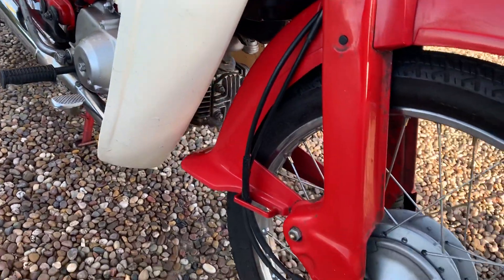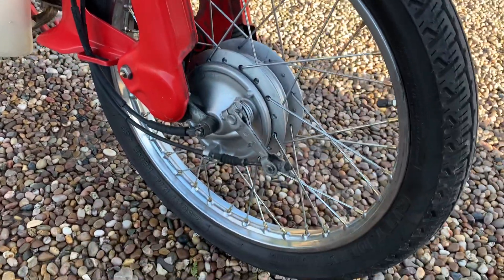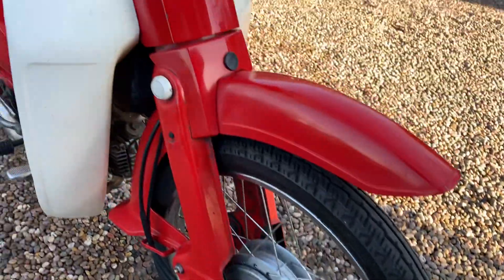Still looks reasonably original, even though there's probably quite a lot of work done to it over the years. The wheels have been re-spoked, new tyres.